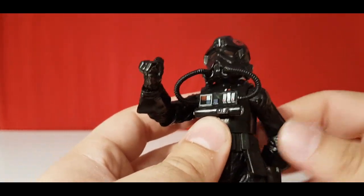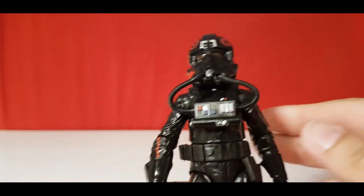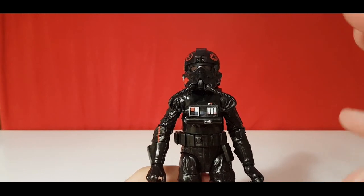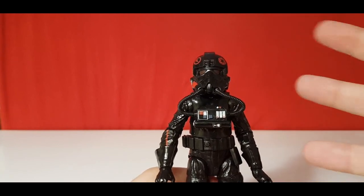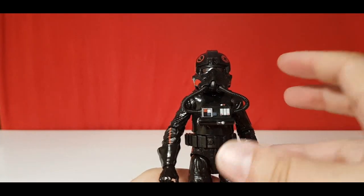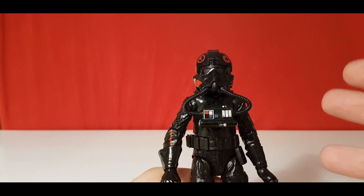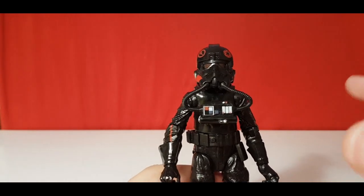Moving on to articulation — it's a bit strange, and it goes with the sculpt as well. It's kind of like a mixed-gender figure, because she's not as wide as the others. I keep thinking it's Iden Versio, but it's not. It feels very narrow and thin compared to male figures, but also taller and thicker than female figures. That means there's a little bit of articulation with the arms and stuff that gets quite hindered.